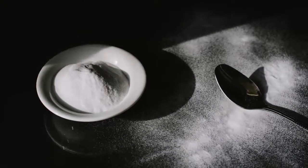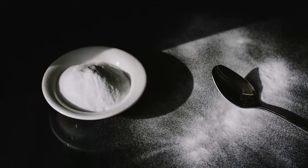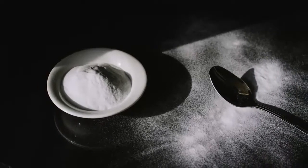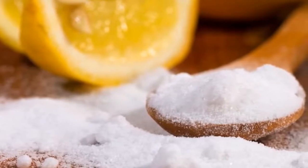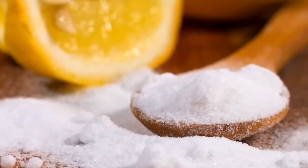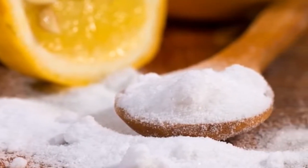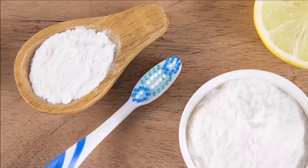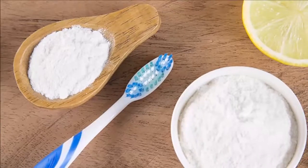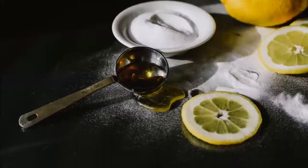Preparation. Step 1: Place a spoonful of baking soda in a deep bowl so that it is not spilled at any time. Step 2: Split the lemon in half. Step 3: Squeeze one tablespoon of lemon juice. Step 4: Mix the lemon juice with the baking soda in the bowl.